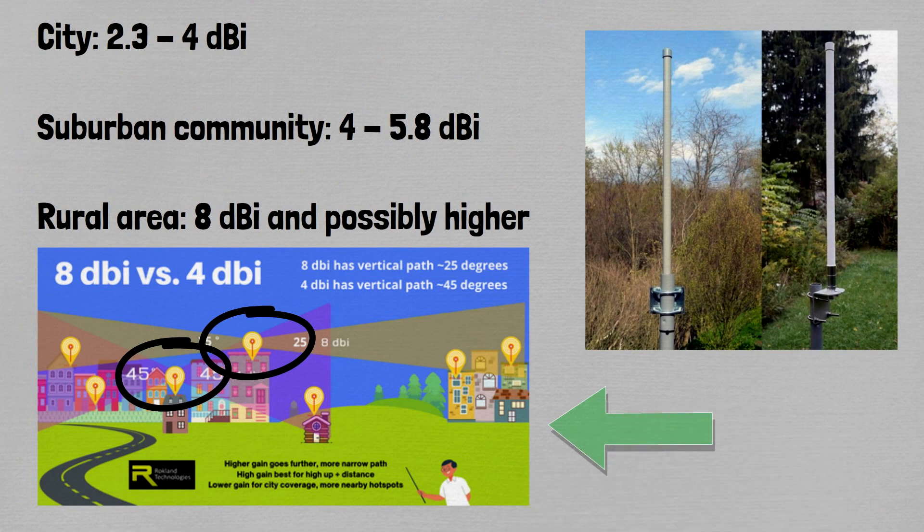The visual I have below shows why using a high DBI antenna sometimes isn't the greatest idea. Personally, I stick to about 5.8 DBI — I haven't found a reason to go above that. Most of my hotspots are in a suburban area. If you're in a more rural area, you might want to try an 8 to 10 DBI, or even higher, if hotspots around you are far enough away. From my personal experience in a suburban area, I keep it to about 4 to 5.8 DBI.